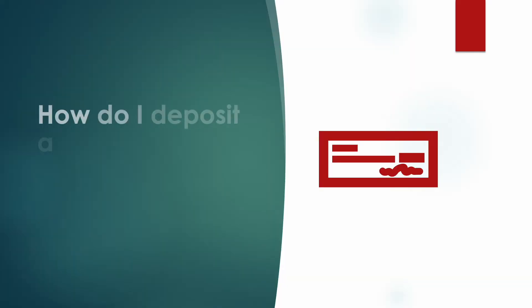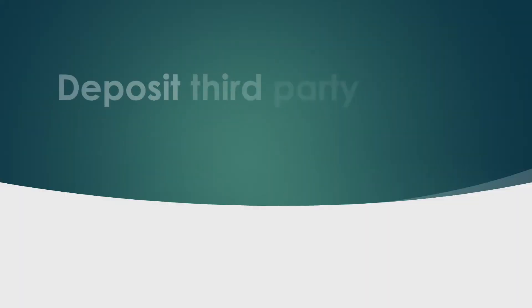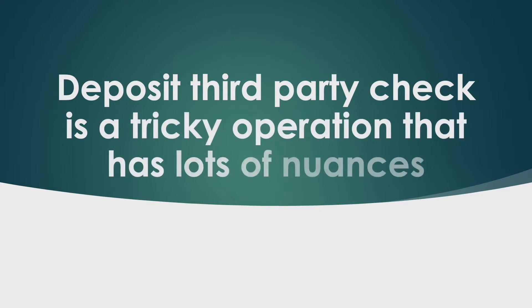How do I deposit a third party check into my account? Depositing a third party check is a tricky operation that has lots of nuances.